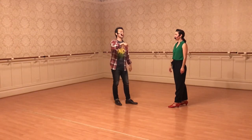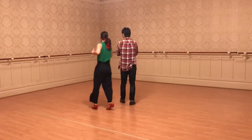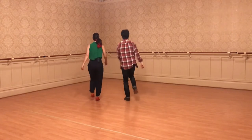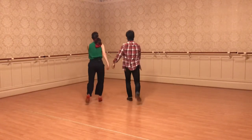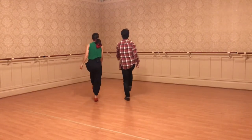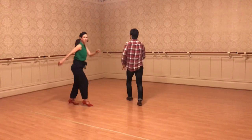And then from there we did a new rhythm: Charleston. Let's show from the back. It looks like this. The counts are: one, two, three, four, five, six, seven. Or rock step, kick step, kick, hold, kick step. Rock step, kick step, kick, hold, kick step.